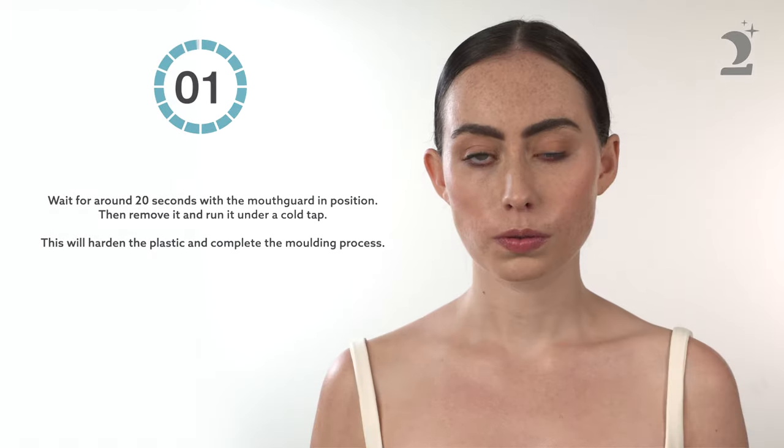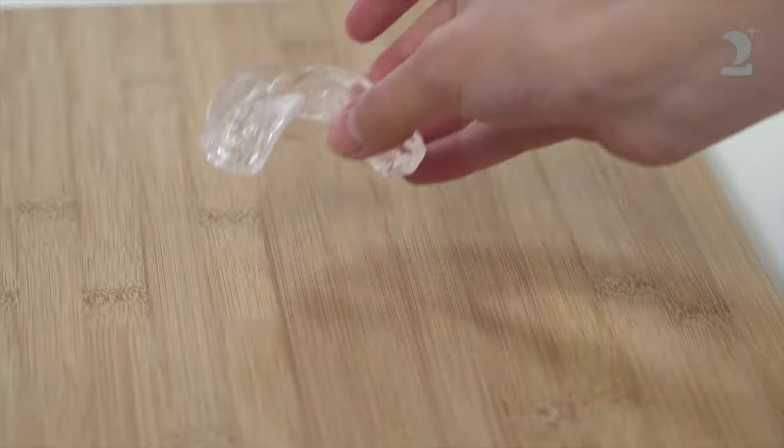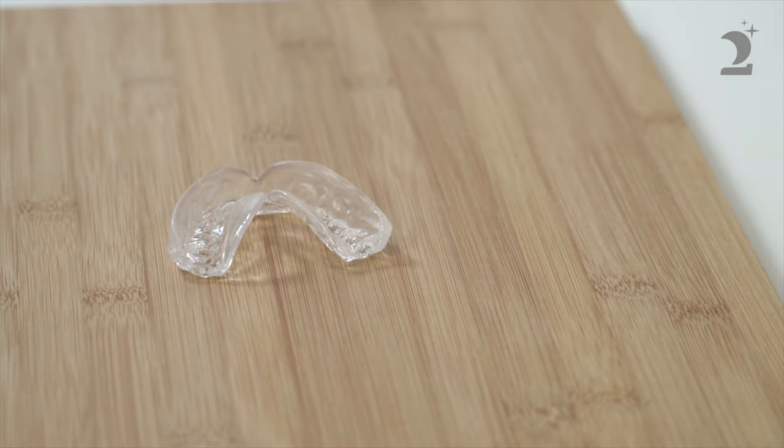Wait for around 20 seconds with the mouthguard in position, then remove it and run it under the cold tap. This will harden the plastic and complete the moulding process.